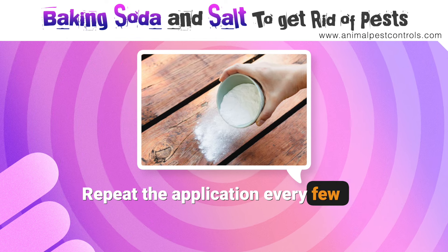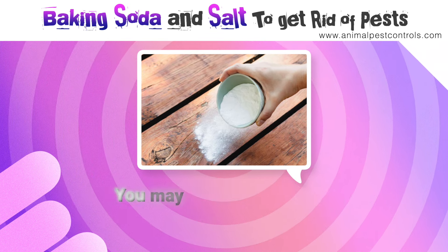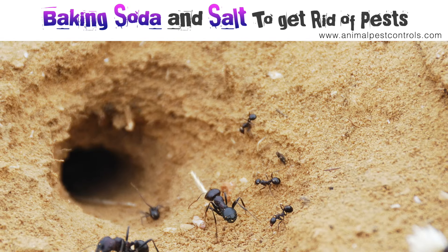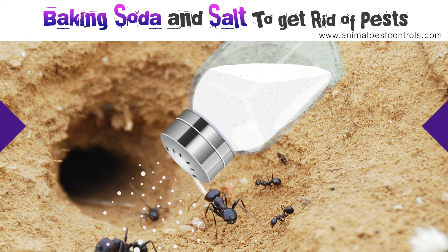Repeat the application every few days, especially after rain or if you notice ants returning. You may also need to reapply if the mixture gets wet or is disturbed. If you can locate ant nests outdoors, apply the baking soda and salt mixture directly to the nests — this can help to kill off the ants at the source.